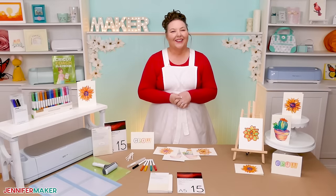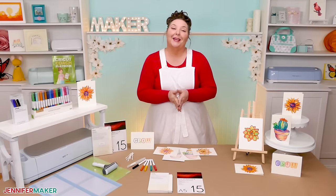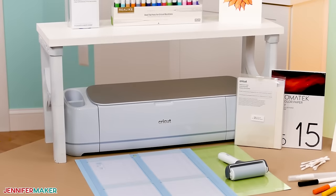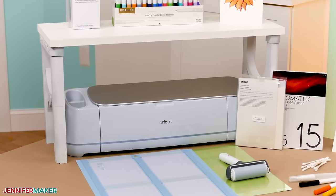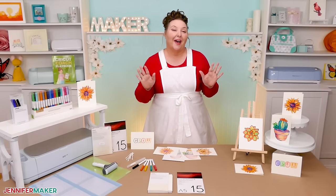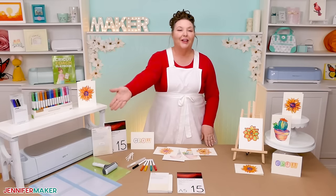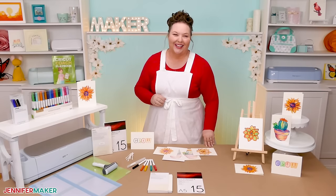Hello everybody, Jennifer Maker here. It's a beautiful day to paint some amazing watercolor art using none other than your Cricut. Yes, you can totally do this, and I'm going to show you how from start to beautiful finish. So please pull up a chair here at my craft table and I'll show you exactly how to do this.